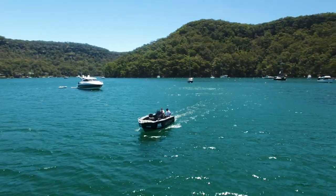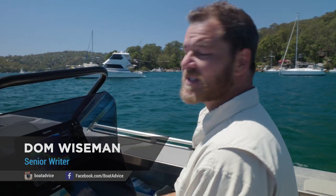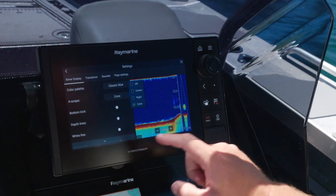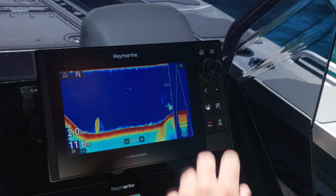Have you ever wondered how much of the bottom your transducer is actually covering? Well, on the Raymarine Axiom unit it's very easy to look. You go into the menu, settings, and select scope and turn that on to cone, and you'll automatically see a small screen pop up on the right-hand side.